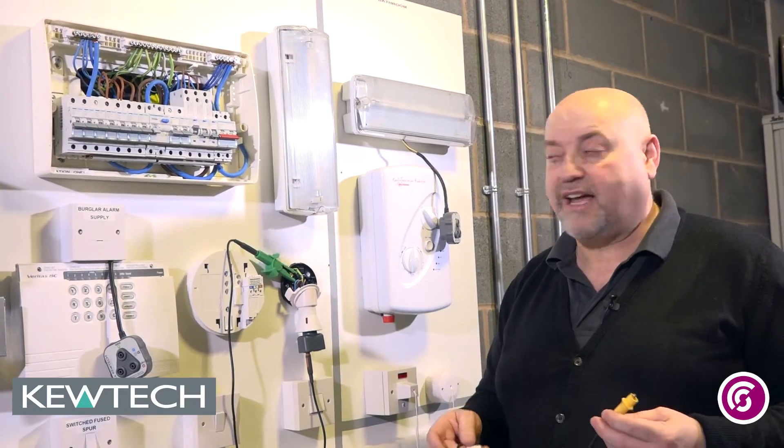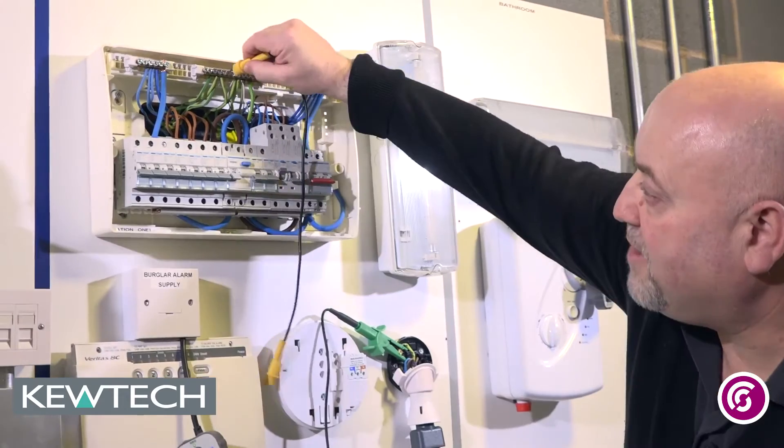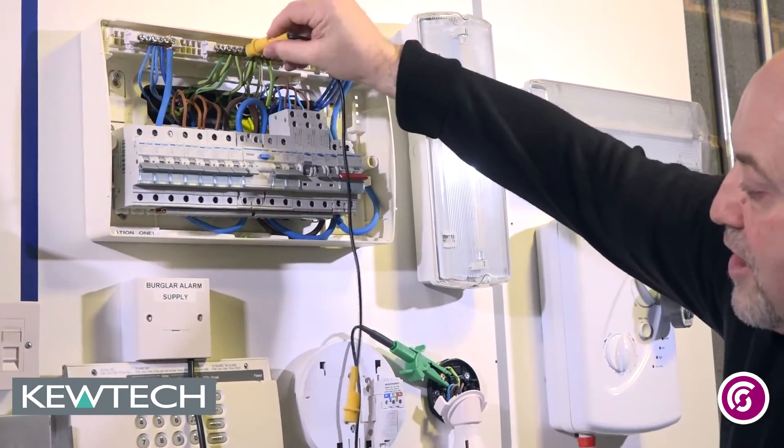The first thing we do is make sure that the installation is safe and it's been isolated. With my little linking lead, I put the first connection onto the DBMET — make sure you get a nice good connection there, nice and tight.